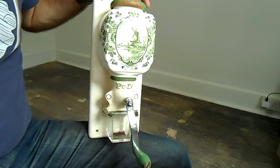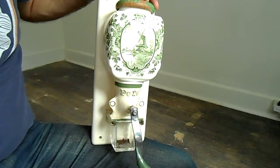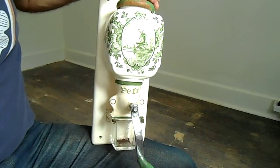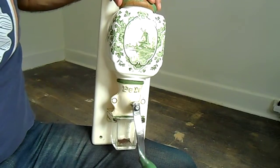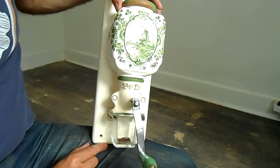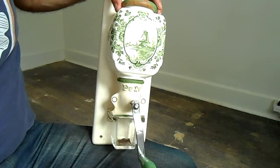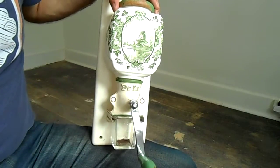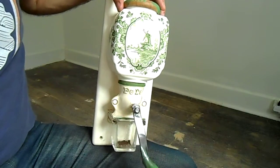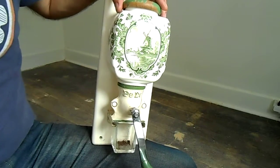Here we're going to demonstrate this rather large wall-mounted Peter Deans coffee grinder, mid-20th century. The lovely thing about the grinders of this age is the quality of the mechanism — very robust and lasts forever.